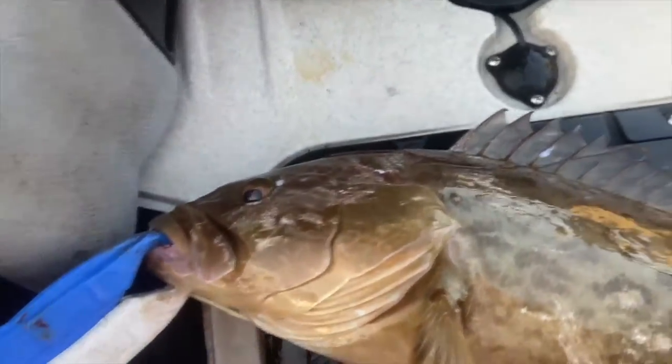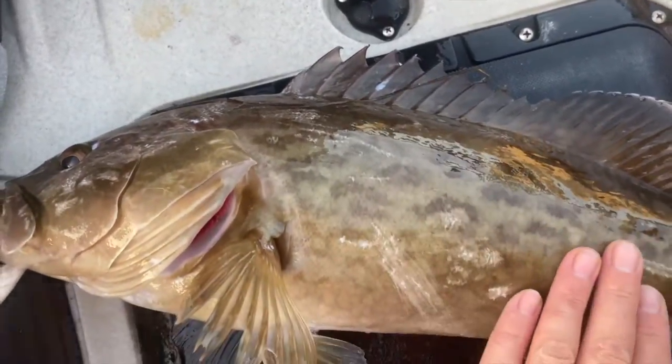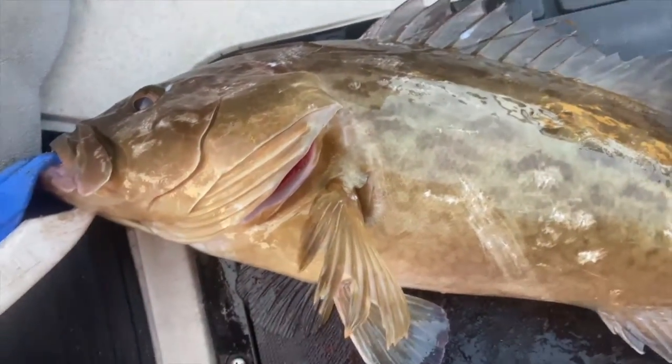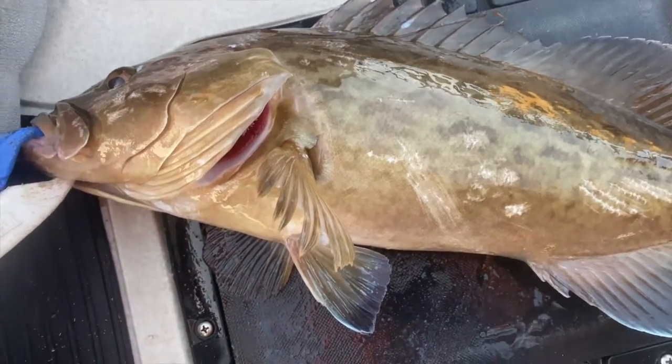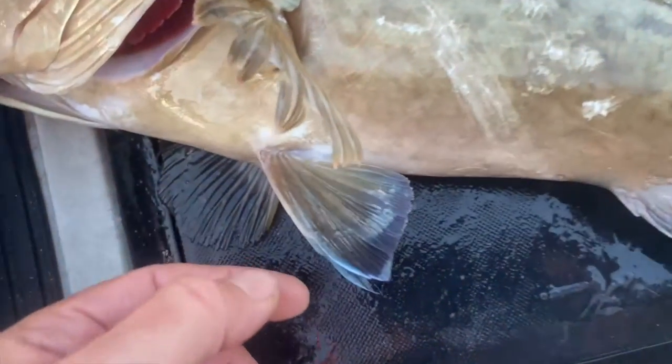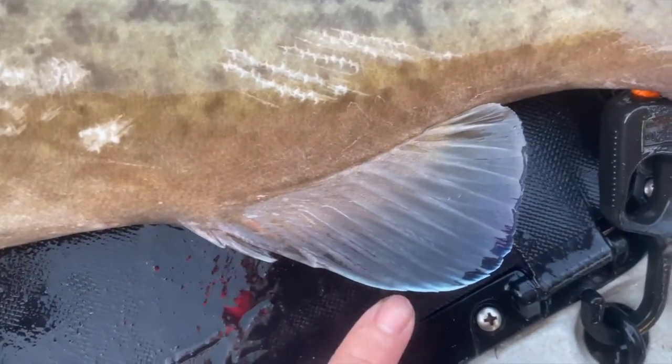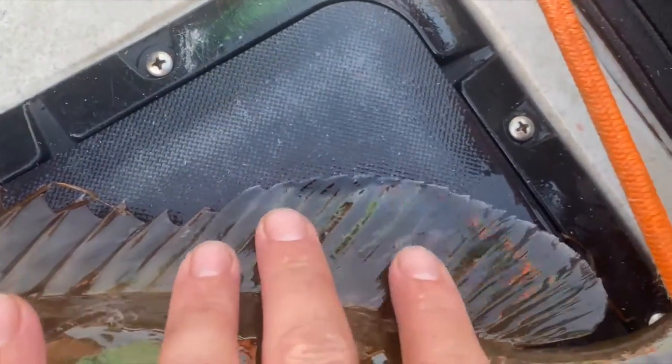I want to go over exactly what makes a gag grouper. A lot of people misidentify grouper, and there's one specific thing on the gag grouper that will always give its identity away. It's when you get right down close and look at the fins. You see this white, beautiful streak? That white streak on the fins right there — that is the indicative sign of a gag grouper. Just that white line at the very tippy tip of the fins.